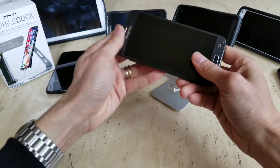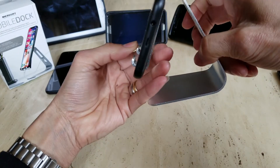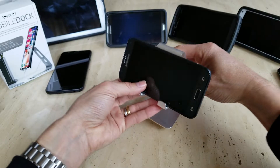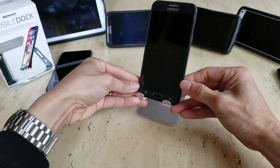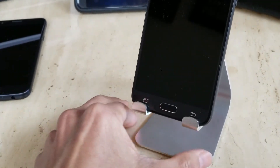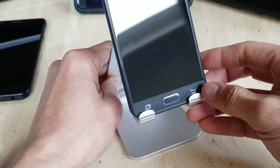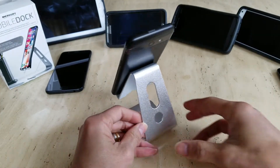Let's go ahead and test out the Samsung J3. Again, you have a lot of room for a little bit of tilting angle, and you can see through the bottom hole with your hand.